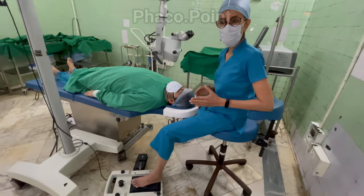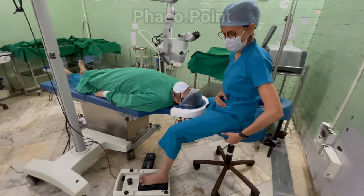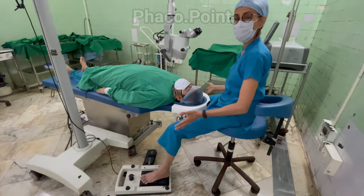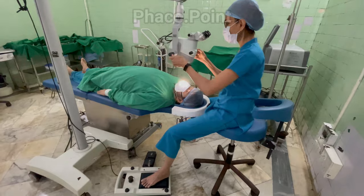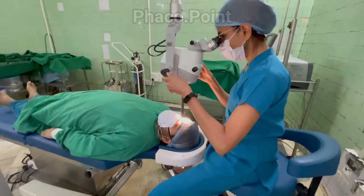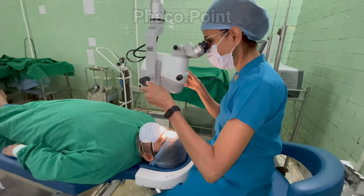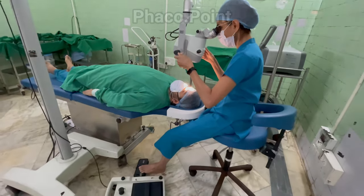The setup sequence we follow is: first, adjust the chair height to get optimal positioning of the foot on both foot pedals; second, position the microscope at the correct height for comfortable viewing by the surgeon with minimum strain; and finally, adjust the table height so as to get a perfect focus on the patient's eye.